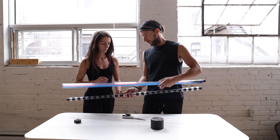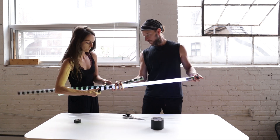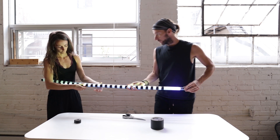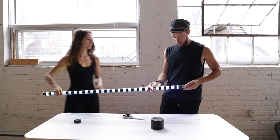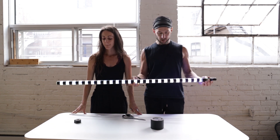And now we have to fit it on top of the tube. There we go — swappable zebra stripe.